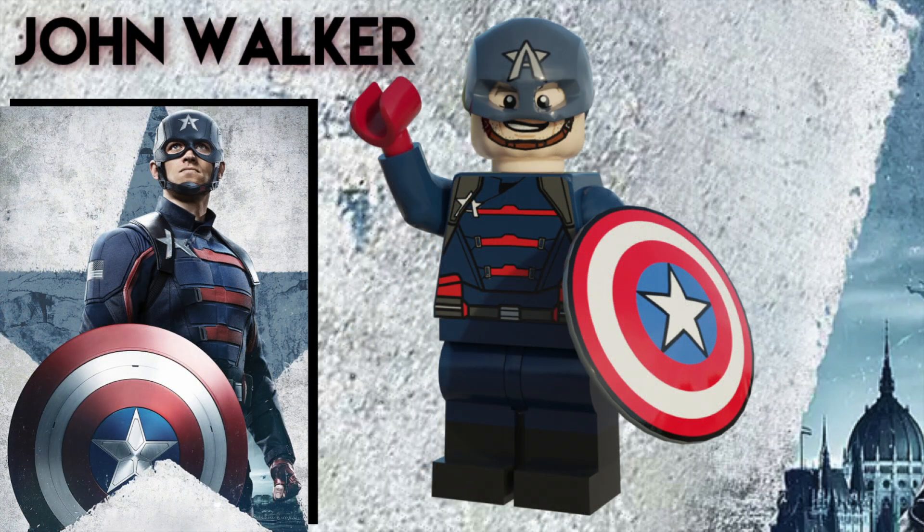Next up is one of the most hated Marvel characters of all time, John Walker, aka the US Agent. For the helmet, I had to remold it from an Ultron helmet in Blender since the original cap helmet isn't in Mechabricks. Shout out to Lego Mega Artist for helping me out with that. He has a custom face with a chin strap and his facial hair that comes and goes throughout the show. He has a custom torso print as well as dual molded legs and the very controversial shield for his accessory.